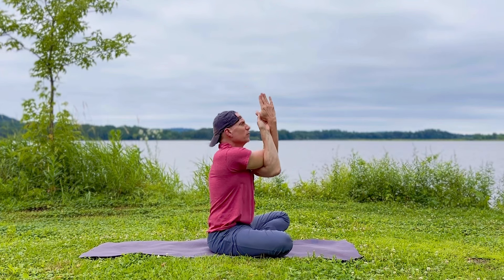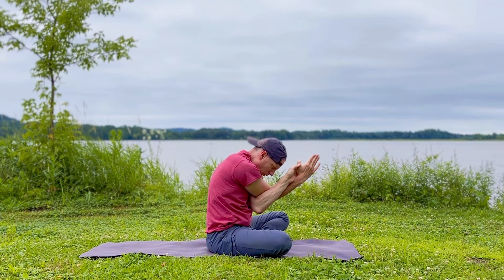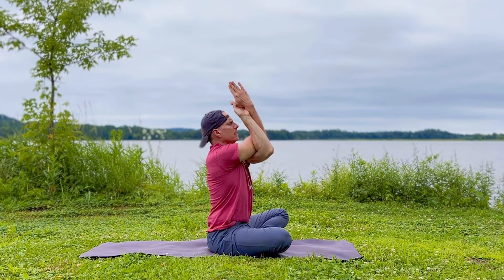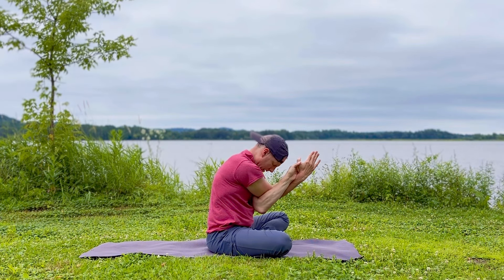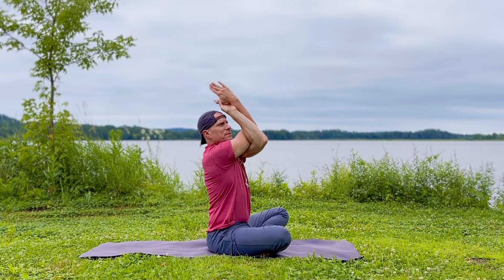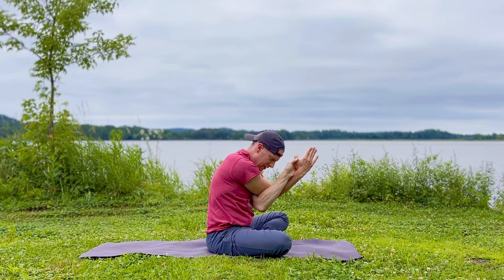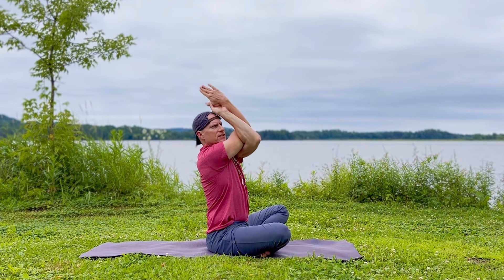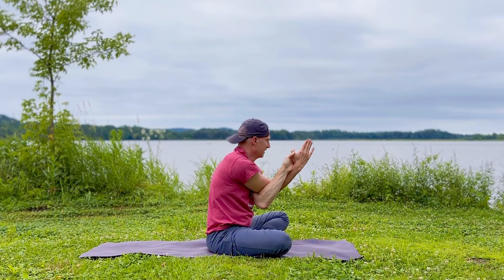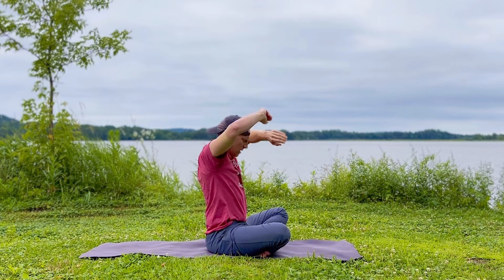Stretch it out — left leg forward, slide the right leg back. And breathe. Breathing isn't rocket science — it's not even Algebra 2. It's inhale into the abdominals, exhale, squeeze it out. Start there, pick it up. Here we are in that pigeon, rocking it, stretching this leg back. You can flex it. The jaw is loose, face is relaxed. Take a few more breaths here.